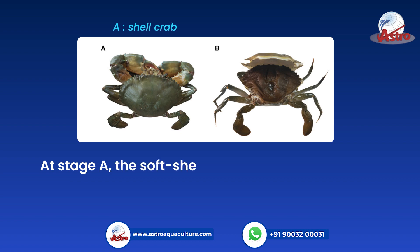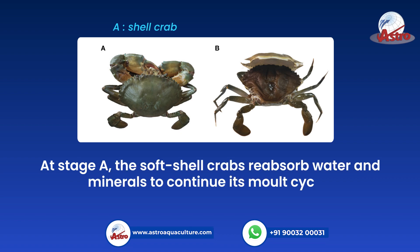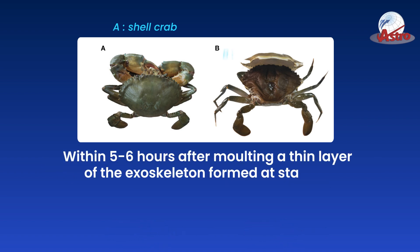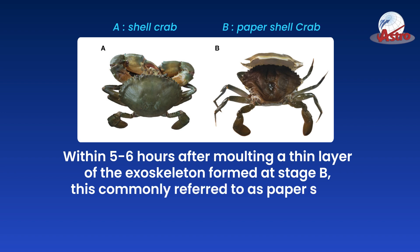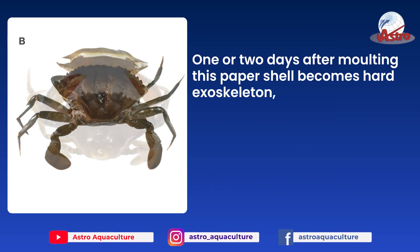At stage A, the soft shell crabs reabsorb water and minerals to continue its molt cycle. Within 5 to 6 hours after molting, a thin layer of the exoskeleton is formed at stage B — this is commonly referred to as paper shell. One or two days after molting, this paper shell becomes a hard exoskeleton,